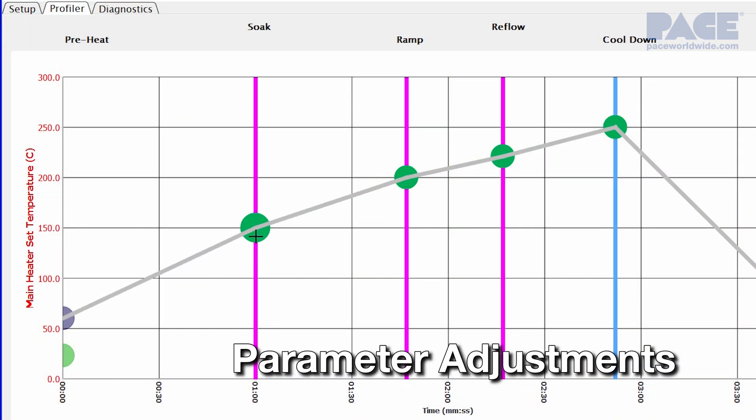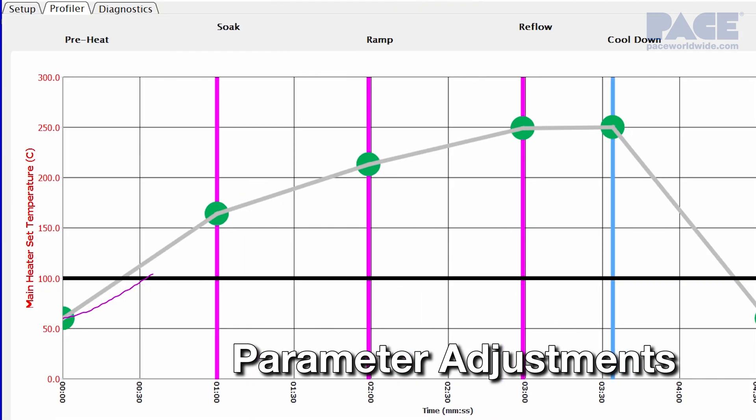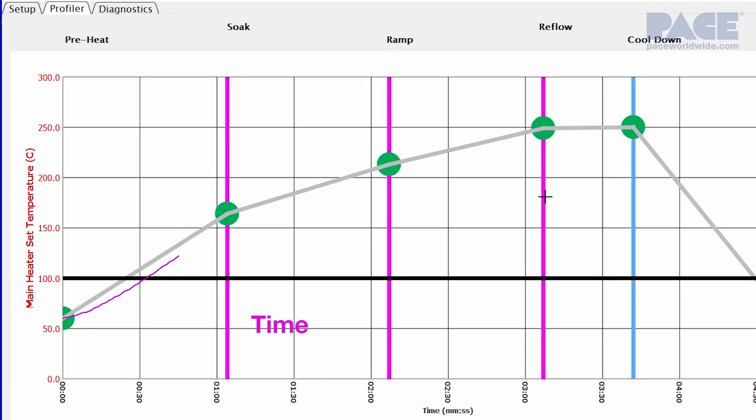Simply set the target temperature and time for each zone. You can also make on-the-fly parameter adjustments as necessary during profile development, including time, target temperature, and the associated ramp rate for any heating zone.